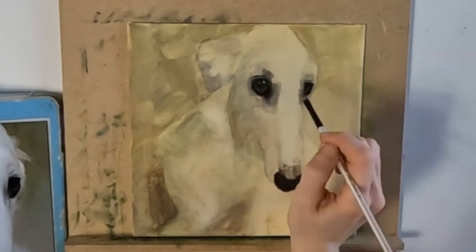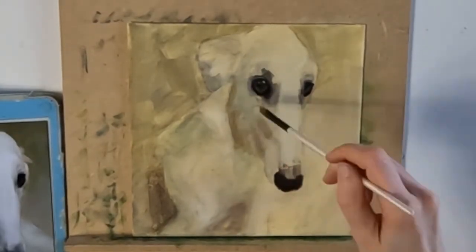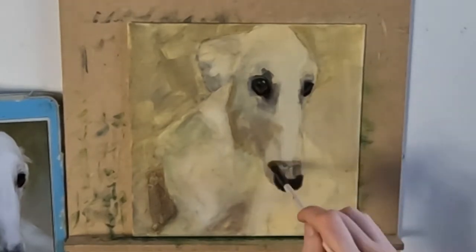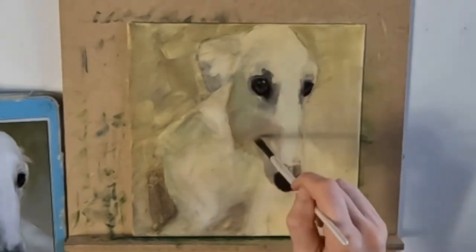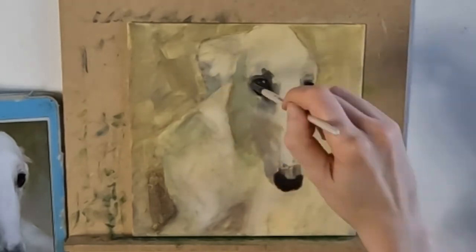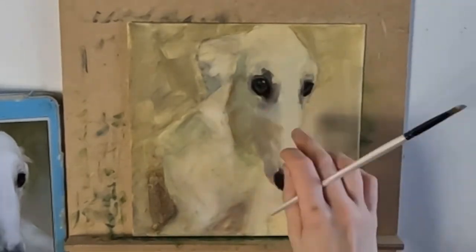Going back to today's topic then on how you make your paintings look more realistic — I'm going to be talking about four fundamental things that I think you need to do to achieve this, and I'll be dipping in and out of a few specific demonstrations whilst I show you this time-lapse video.